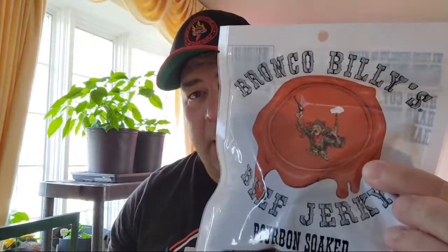I'll be reviewing this today — I just picked this up like 20 minutes ago locally. Bronco Billy's Beef Jerky, bourbon soaked. I got bottles of bourbon here, I don't drink much though. Ingredients: beef, soy, water, hydrolyzed soy protein, corn syrup, salt, caramel coloring, lactic acid, potassium sorbate, bourbon seasonings, water, brown sugar. Little towns, PA — I'm not even sure where that's at.